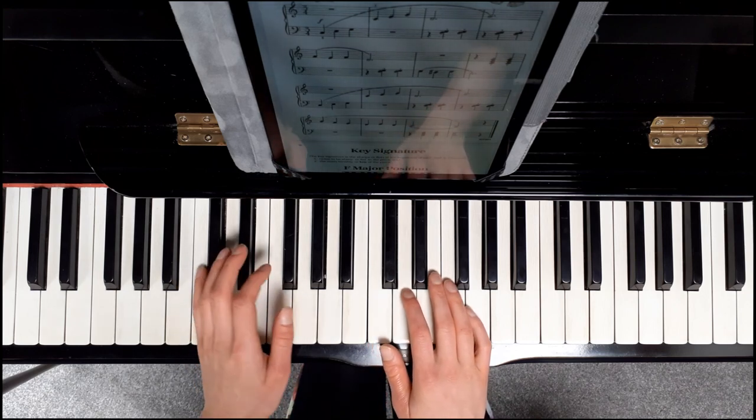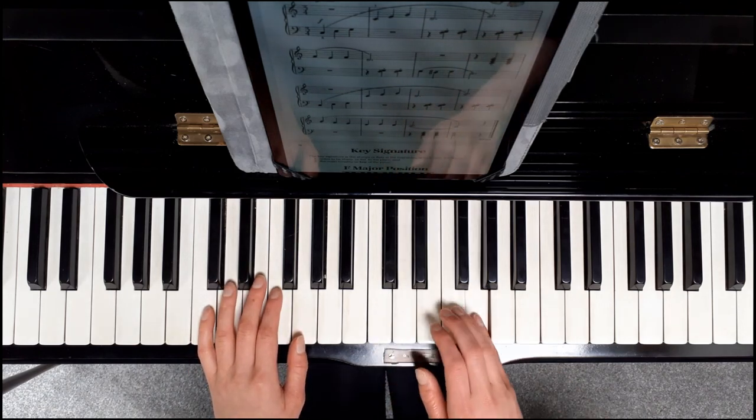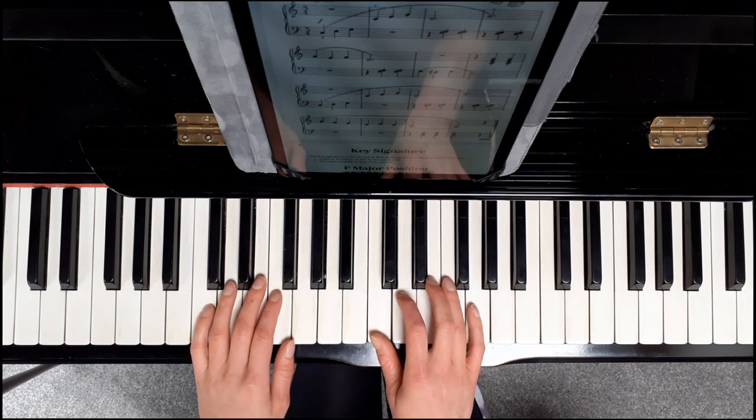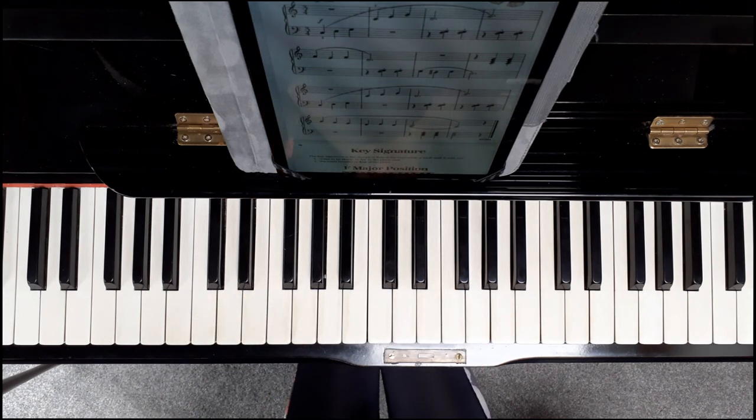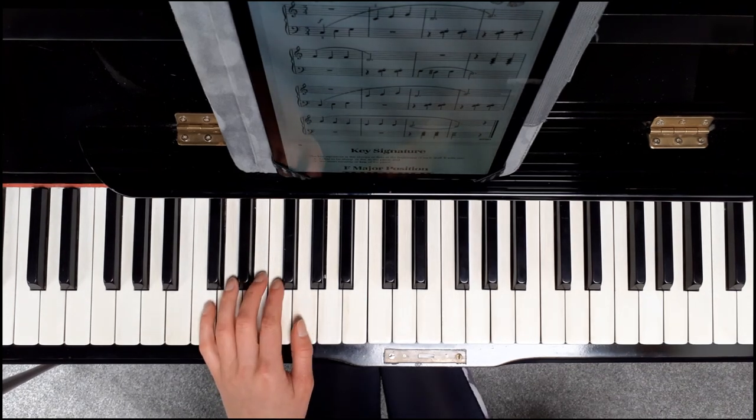If I go to the third line, and the last line — it's probably helpful to play this whole piece with just the melody like that, and then practice adding in the accompaniment notes.